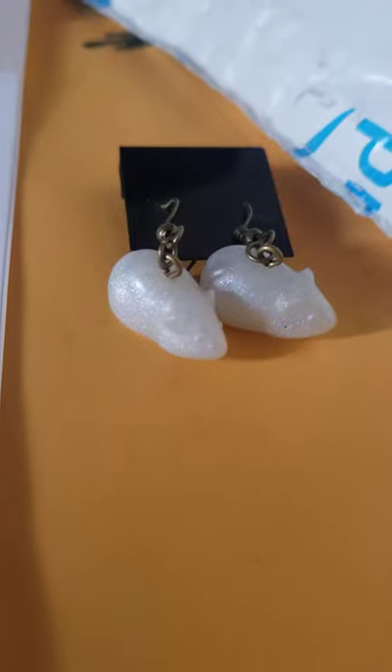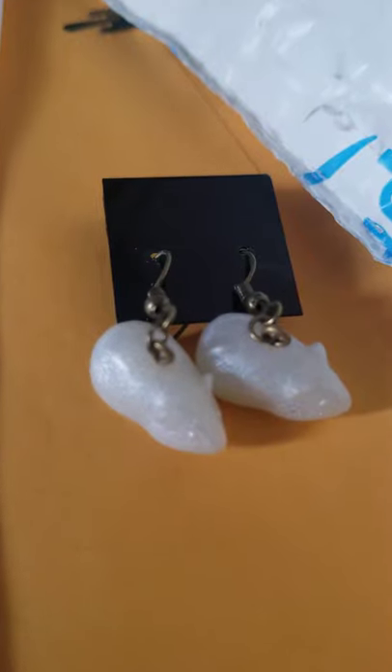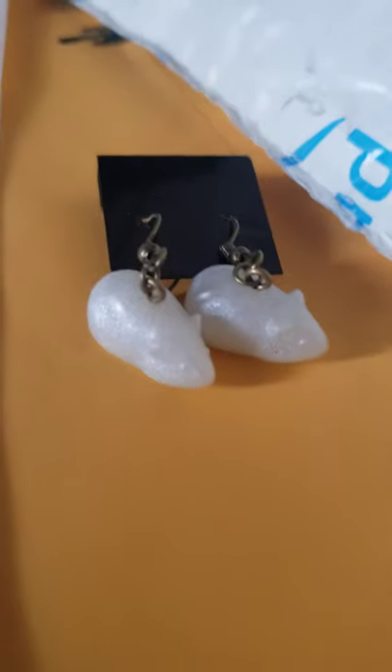Number one, these are made with an eco-friendly plant-based resin. The dangle hooks are hypoallergenic, but these are not plastic — it's a plant-based resin.